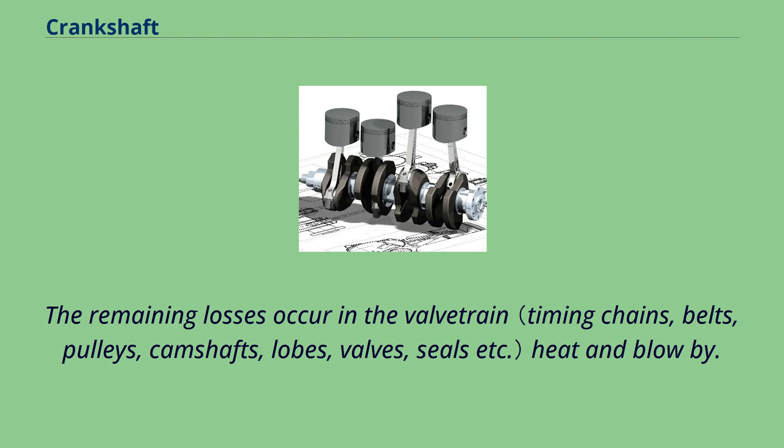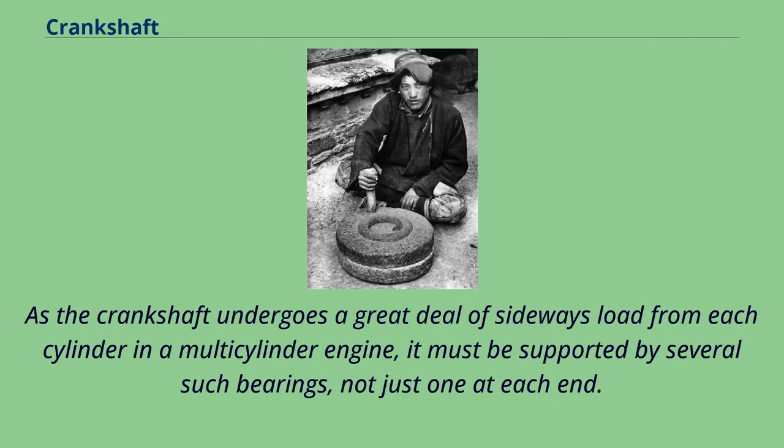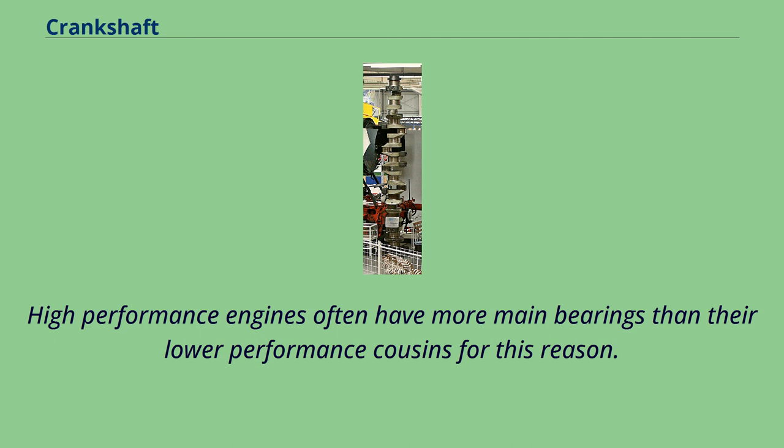The remaining losses occur in the valvetrain, heat and blow-by. The crankshaft has a linear axis about which it rotates, typically with several bearing journals riding on replaceable bearings held in the engine block. As the crankshaft undergoes a great deal of sideways load from each cylinder in a multi-cylinder engine, it must be supported by several such bearings, not just one at each end. This was a factor in the rise of V8 engines, with their shorter crankshafts, in preference to straight-8 engines, whose long crankshafts suffered from an unacceptable amount of flex at higher compression ratios and rotational speeds. High-performance engines often have more main bearings than their lower-performance cousins for this reason.